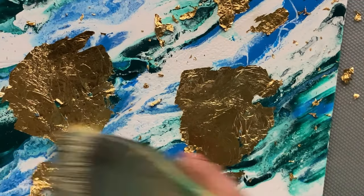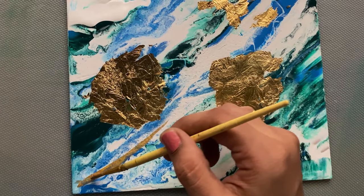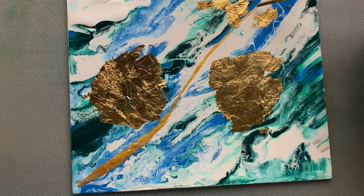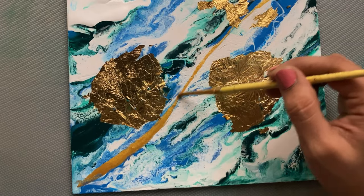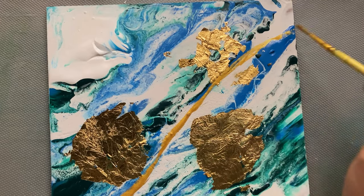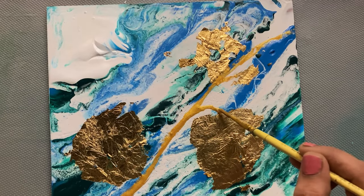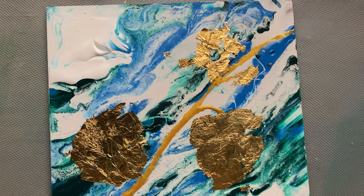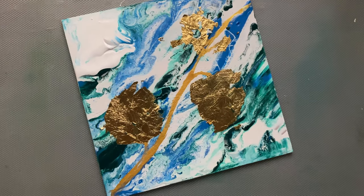Now I have taken my thin brush and my gold ink and I'm just adding a final detail to my painting. I just love how it has turned out! I hope you enjoyed this little experiment — do try it out and let me know how it goes. Thank you for watching!